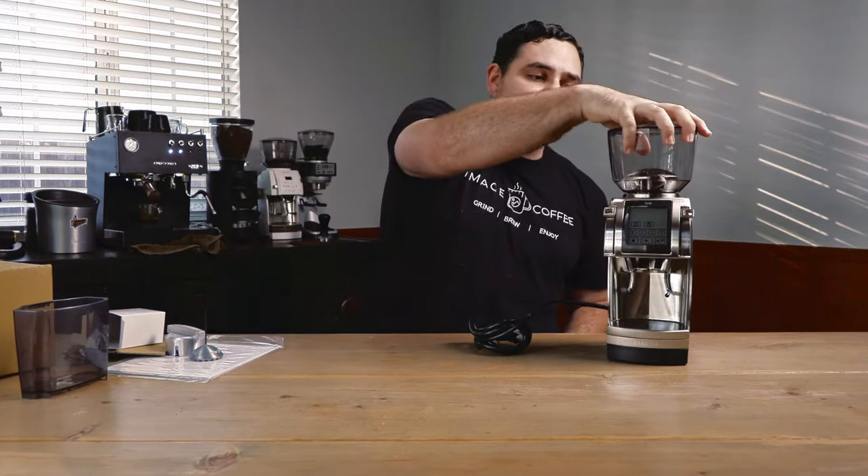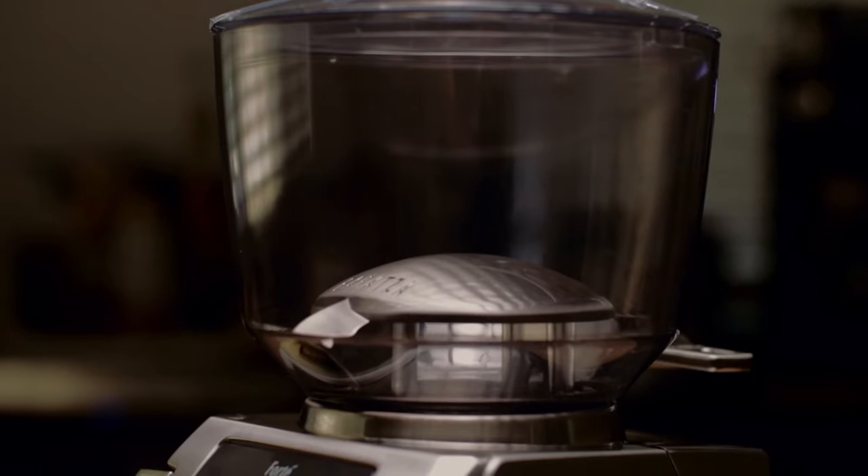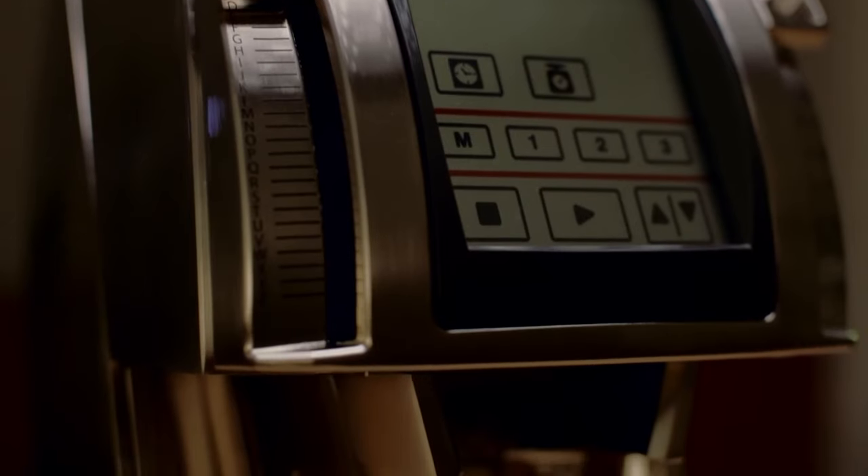I'm super excited to play with this. We might switch to this for our coffee cart and use it exclusively for our catering events and pop-up coffee bar. Look at this thing — it's a beautiful unit. It's got a nice display on there and it's going to weigh everything out for us. I'm curious how loud it is — that'll be in another video — but for now we've unboxed it. This is what it looks like and what you can expect when you order the Baratza Forte AP.